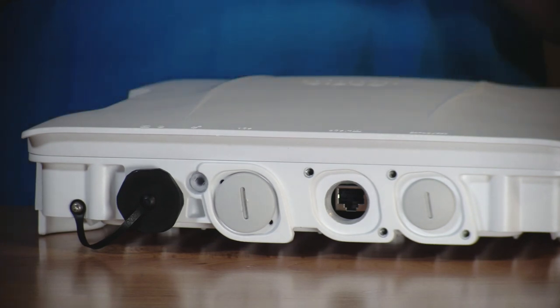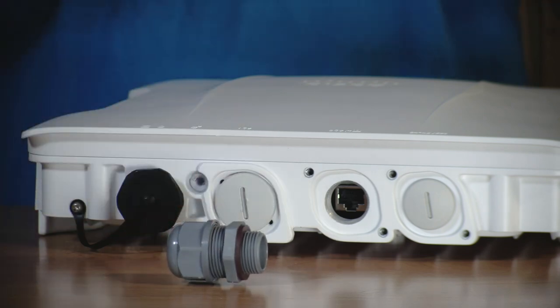Port covers are included for all ports. Additionally, a cable gland is supplied with the access point to maintain the IP rating when using an RJ45 cable with PoE. Additional glands are available for using the DC power or the SFP+ port.